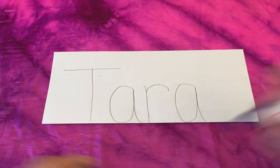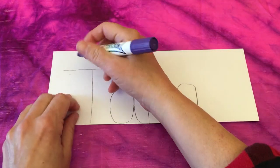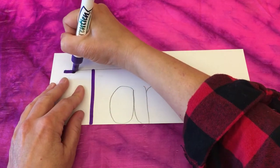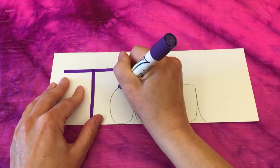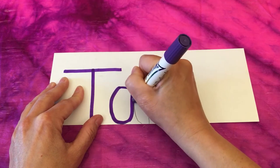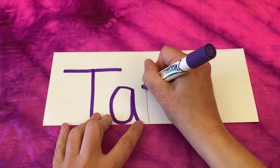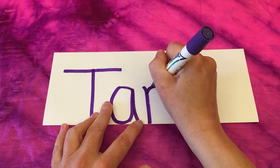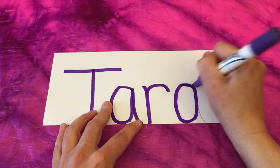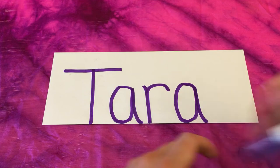We've written our names. Now take a nice dark marker — a thick tip works really well, but thin tip is okay too. Make sure you have a nice dark color for this step and trace over the letters of your name that you've written in pencil. Make sure you come right down to the fold line. The fold line should be closest to you, at the bottom. If you don't have markers, wax crayons or pencil crayons will work fine. Pencil crayons have a thinner tip so you may need to go over the lines to thicken them up.